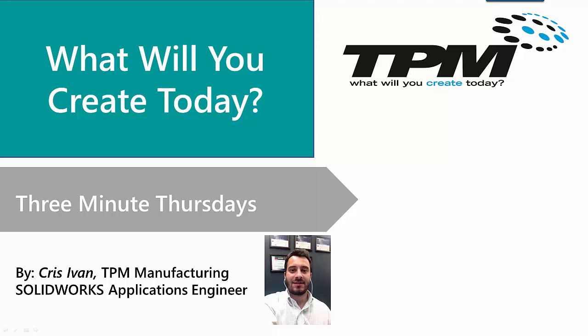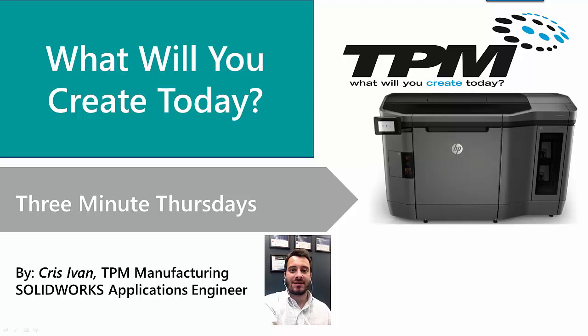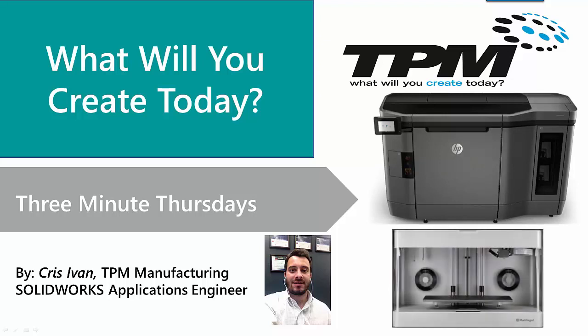As you know, 3D printers come in a variety of shapes and sizes, and their print space can be anywhere from a few cubic inches to a few cubic feet. I am currently using an HP Multijet Fusion and a Markforged FDM printer.